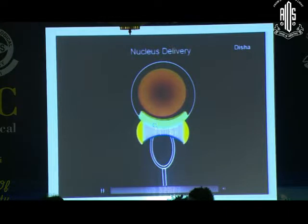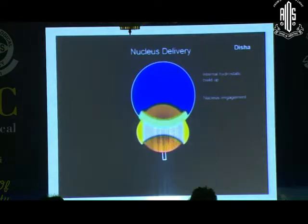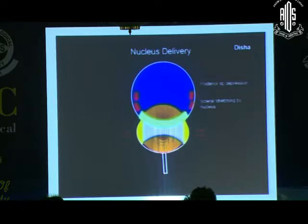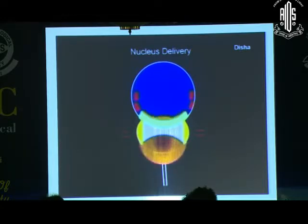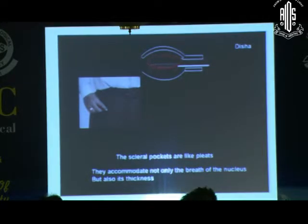This is an animation showing the vectis going below the nucleus. We start pushing the fluid, and this fluid will push the nucleus; the current from the sides will push it away. We press the posterior lip of the wound and the nucleus comes out very easily. The scleral pocket also helps in taking out the nucleus.